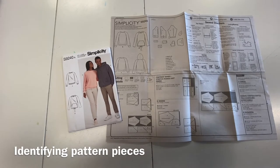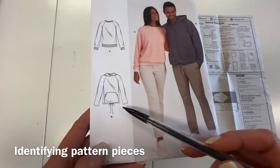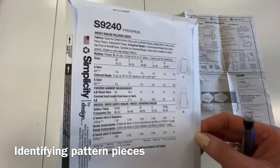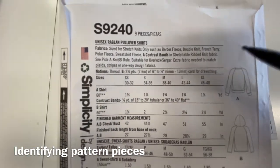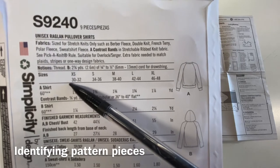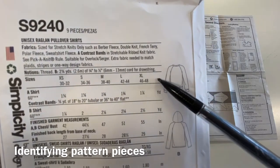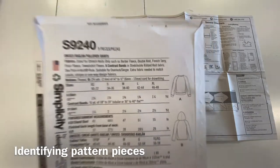In this tutorial we're going to be using Simplicity 9240 to create the Hoodie View B. The very first step is to determine your pattern size, and for that you only need to take your bust measurement. Go ahead and measure around your bust or chest and compare that to the size chart. For the sake of this demonstration, I'm going to be making size medium.